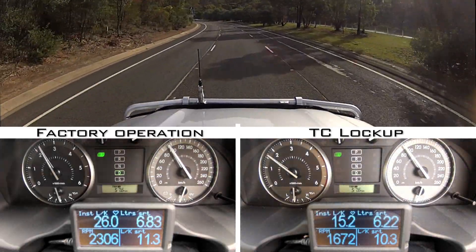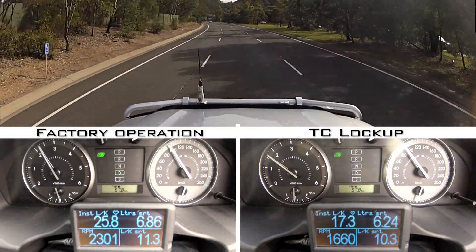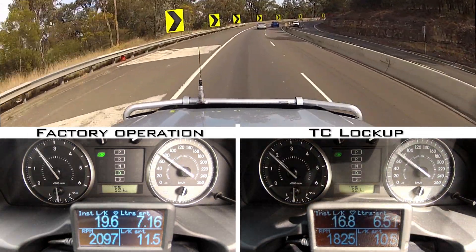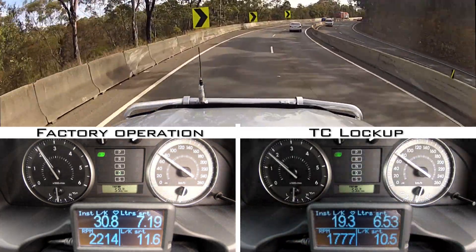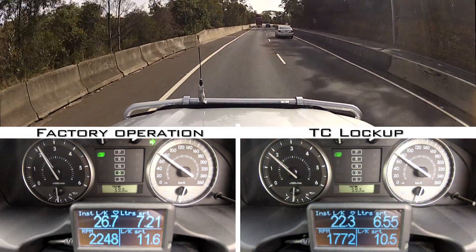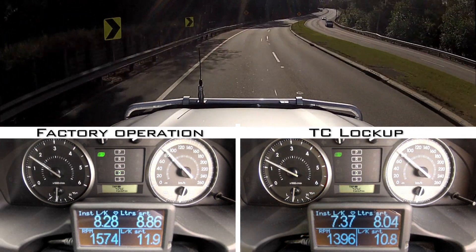The first loop, which is the gauge cluster on the left, was without the lockup kit active, allowing the transmission to operate as it would from the factory. I then repeated the loop with the lockup kit in automatic mode, shown in the right hand side gauge cluster. Once the lockup kit activates at around 75km/h, the revs and fuel consumption are considerably lower in every case, sometimes by as much as 30%, driving at the same speed on the same piece of road.